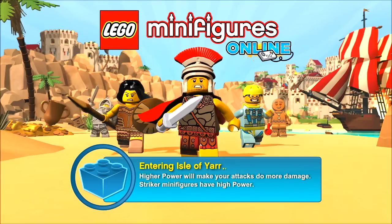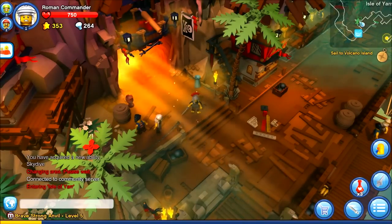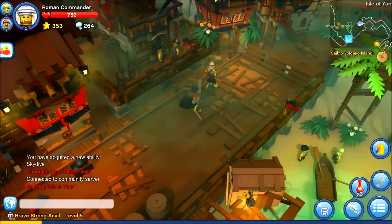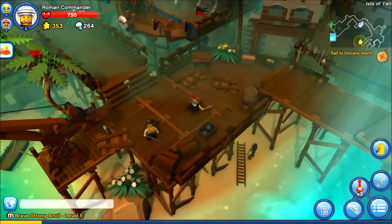Let's travel to the Isle of Yar. We're going to head off to Volcano Island and see if we can get someone's treasure, because that's what we do as pirates.